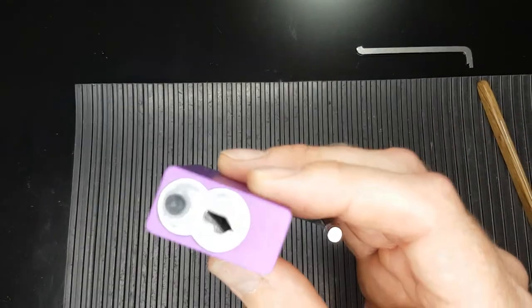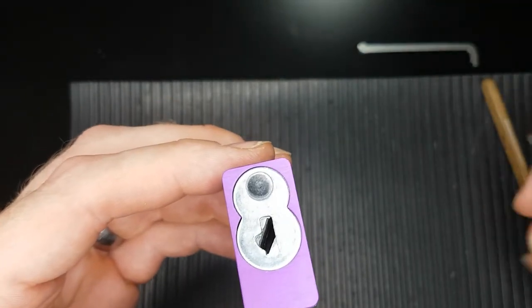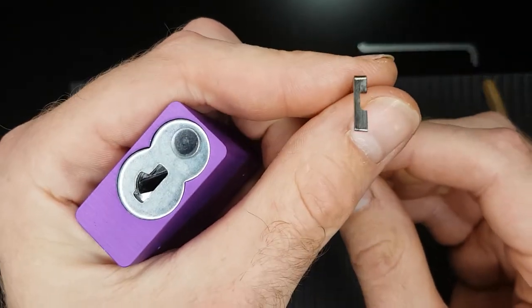When you do get it picked, even with that little notch I had cut out of this tensioner, it's still difficult to get that quarter turn all the way. But that tool seems to work really well.